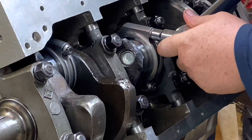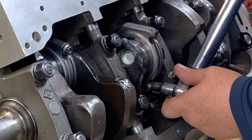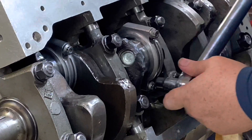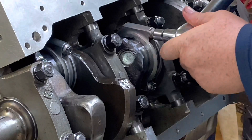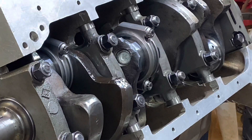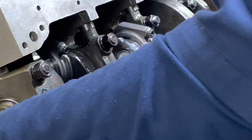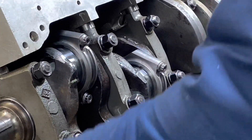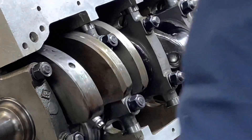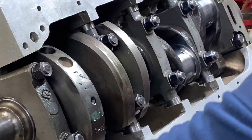I like to just tighten these bolts just a little bit at a time. It turns over pretty easy still.